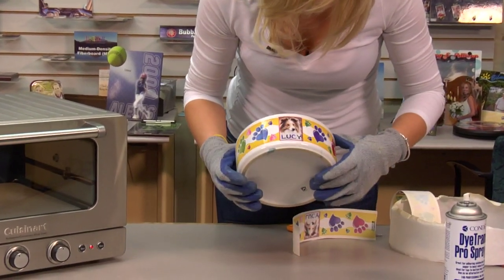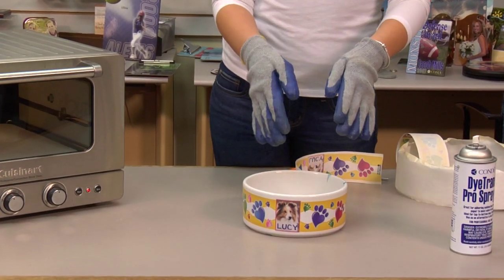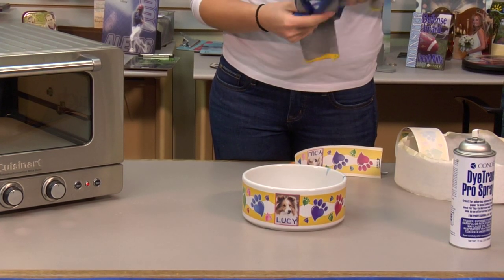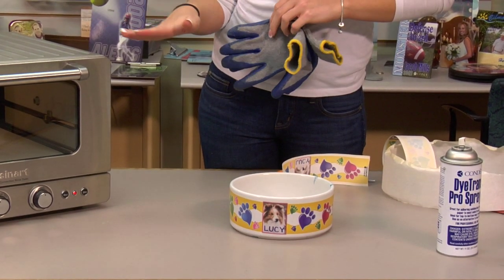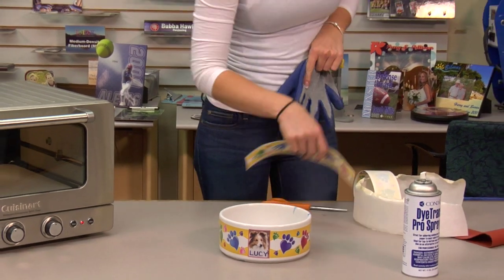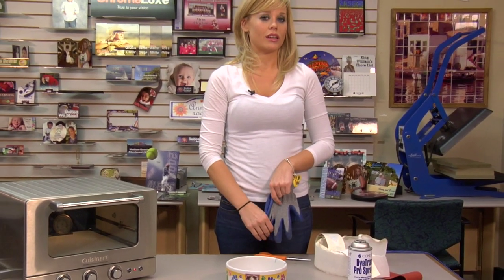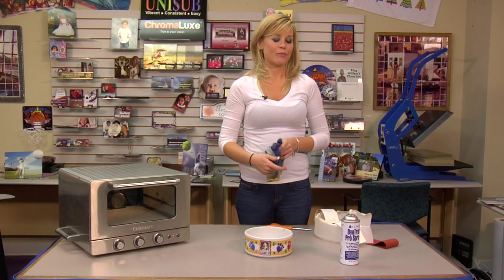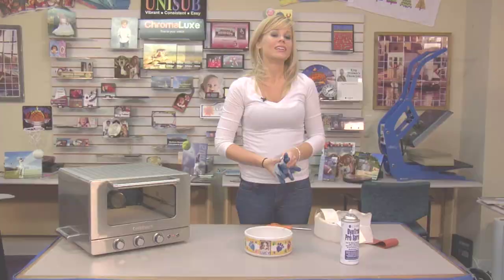That looks awesome — that looks amazing! Now the bowl is going to be very hot, so we're going to give it several minutes to cool and leave it on a cool flat surface. Please allow it plenty of time to cool, as it has been cooking for 17 to 18 minutes. For more products and services by Conde, be sure to visit our website at conde.com and watch more videos at conditv.com, where we've done more presses with different dye trans wraps. I'm Brittany with Conde Systems — thank you for joining us!